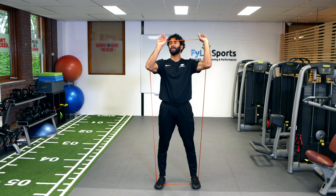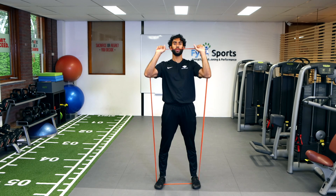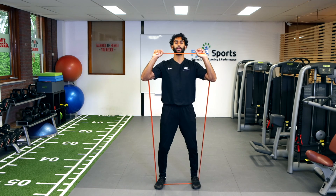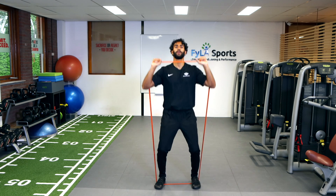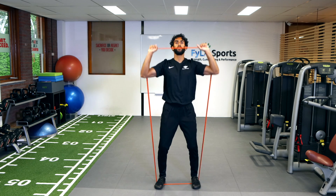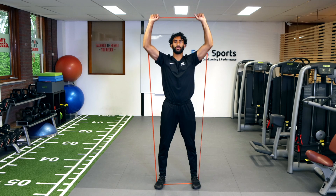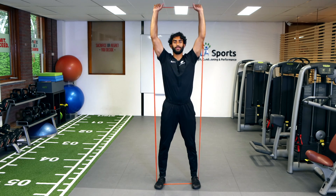So you're going to grab the band and make sure your wrists are in a good position underneath — you don't want the band to pull you into too much flexion or extension. Bend the knees a little bit, get into a comfortable position, overhead press. Slow on the way down, and last one.